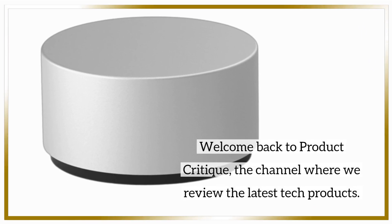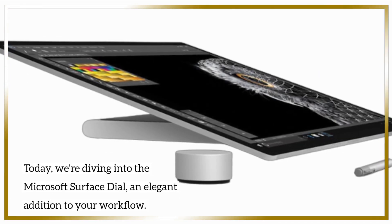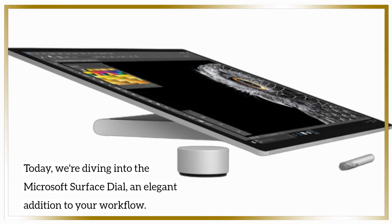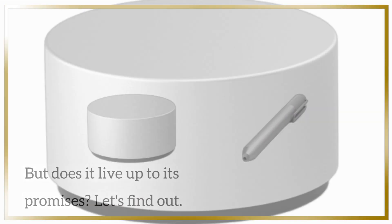Welcome back to Product Critique, the channel where we review the latest tech products. Today we're diving into the Microsoft Surface Dial, an elegant addition to your workflow. But does it live up to its promises? Let's find out!